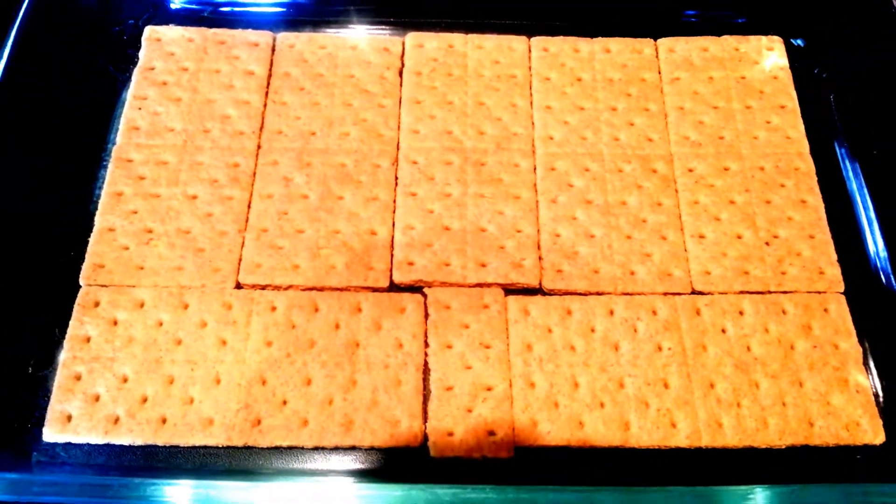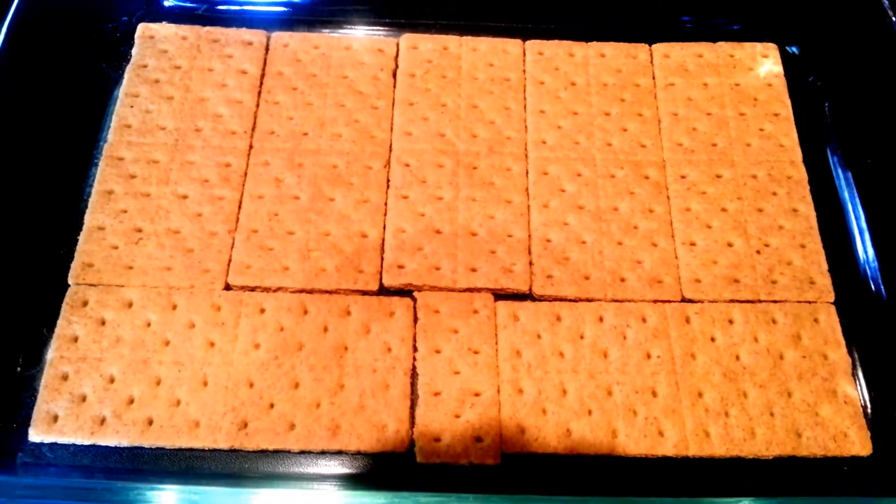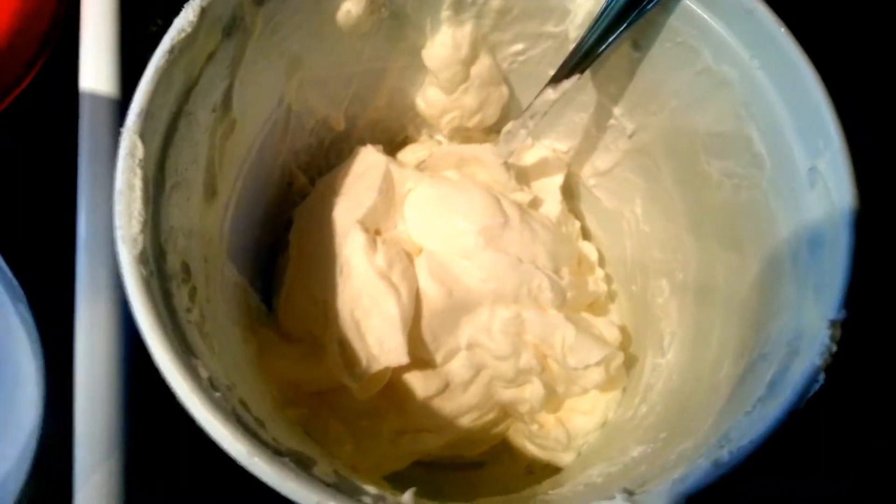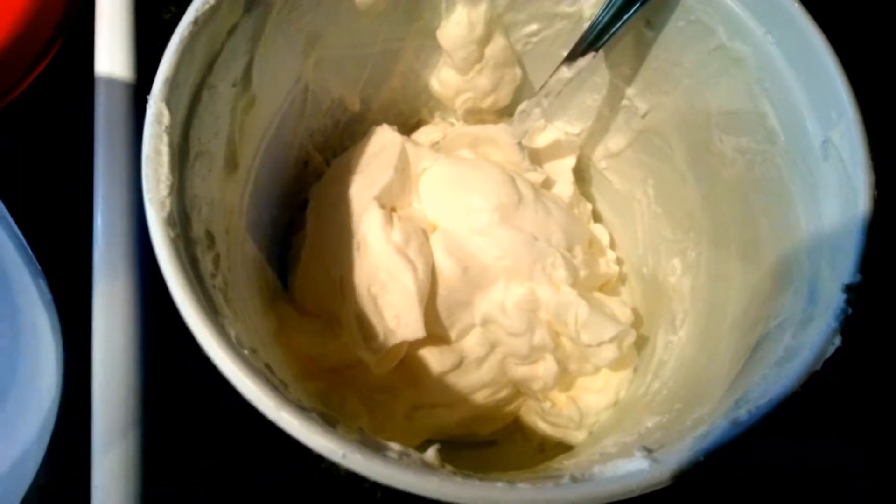Next we're going to take our whipping cream and beat that for 4 minutes on medium to high. This is what your mixture should look like after you beat it for 3 to 4 minutes on medium to high.